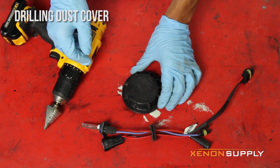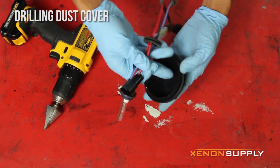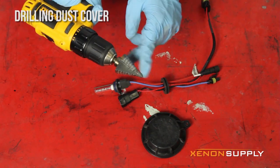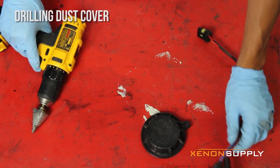Here I'll be showing how to drill the hole in the dust cover so that we can feed the HID bulb wires through and plug up that hole with the rubber grommet. We'll be using a drill and a one inch drill bit — you can also use a one inch hole saw. Let's go ahead and drill that hole.